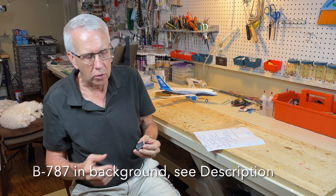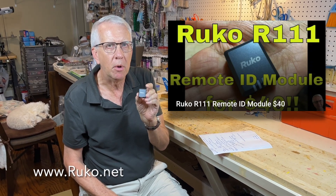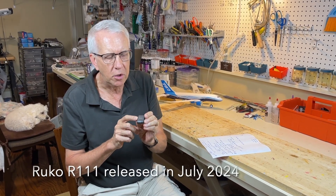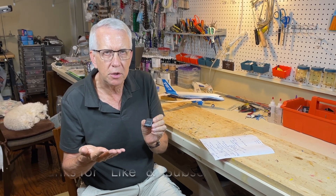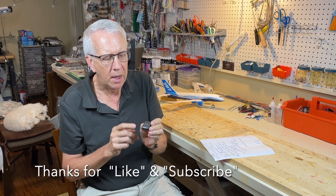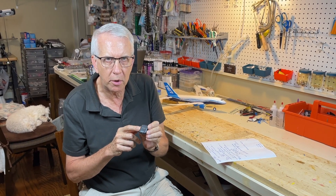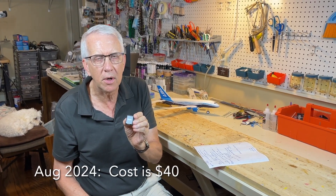The remote ID is now the rule. This is being filmed in August of 2024. This is the Roku R11 remote ID module. Again, this is a very new remote ID and it's a nice little unit. It's small, it weighs less than half an ounce. It's got a self-contained battery, so you don't have to connect it to your receiver or any other battery on the airplane. It obviously uses GPS as part of its remote ID system. You can get it as of August of 2024 for $40.